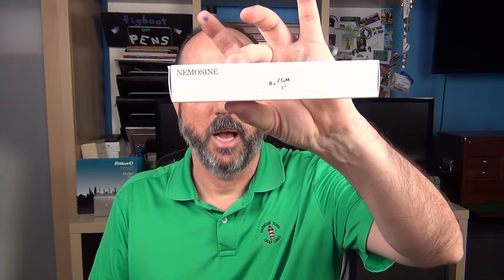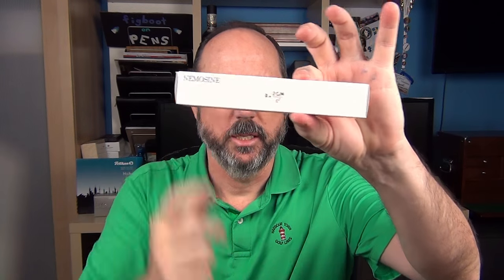So I wanted to give the pen another chance and purchased one with a medium nib. The pen comes in this box, and on the side is an equation — actually part of the Schwarzschild metric, which is the solution to one of Einstein's equations that relates to gravitational fields or singularities. Nemesine is a brand with physics and science as an underlying theme. A singularity is kind of like the center of a black hole, where density and gravity become infinite, time and space curve, and the laws of physics basically cease to operate.